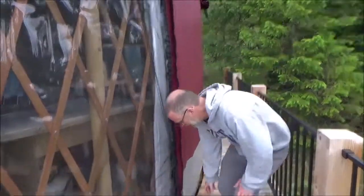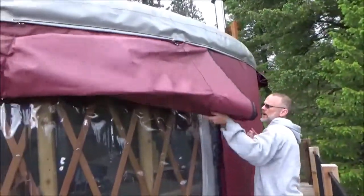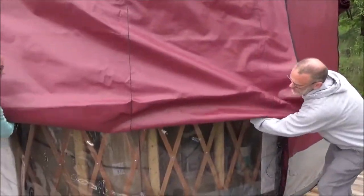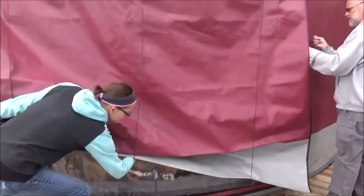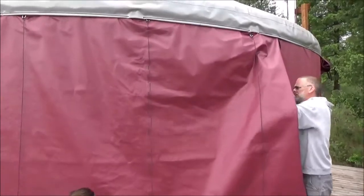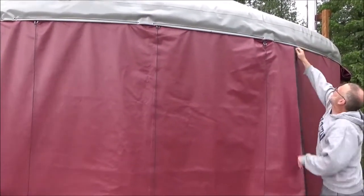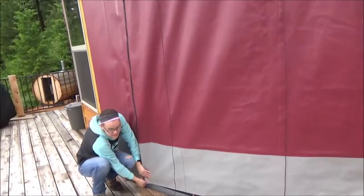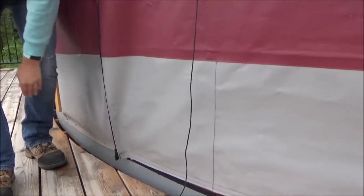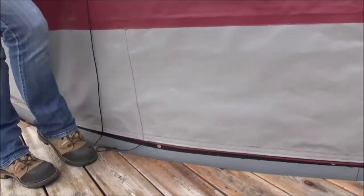To close it up, undo the strings from the cleat and as it falls down, make sure this doesn't get tangled up in there because it can become a mess. Pull all the strings down easily. One thing that's helpful once you zip it is to pull tight on the edge — there may be a little bit of a gap — and then just make sure it's zipped all the way along.